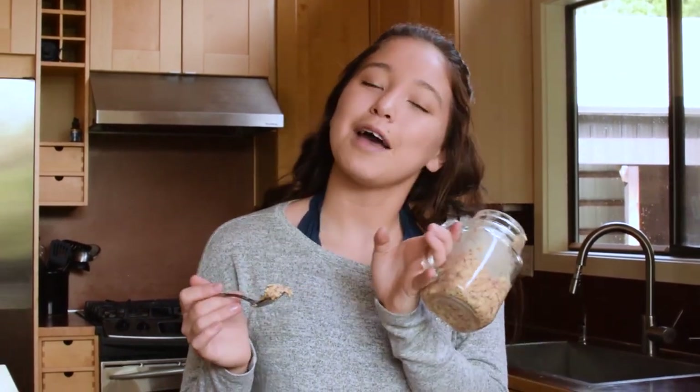Whether you make this for Thanksgiving morning or even just a school morning, it's going to be so helpful because you do all the work the night before and in the morning you just grab it and go. It'll give you a ton of energy and it's perfect for the fall weather. Let me know in the comments if you liked the video, and I'll see you all in my next video. Bye everybody!